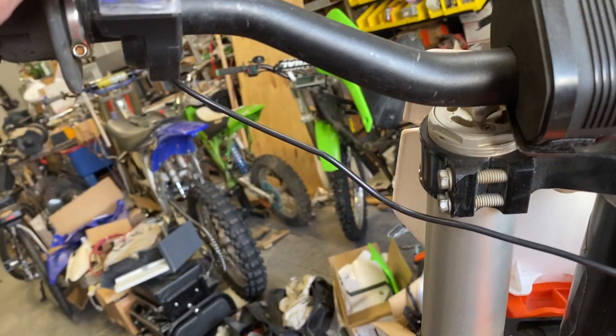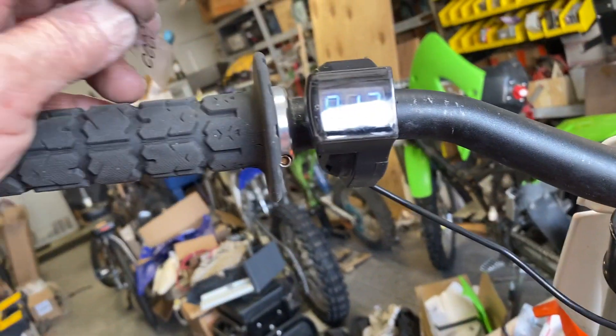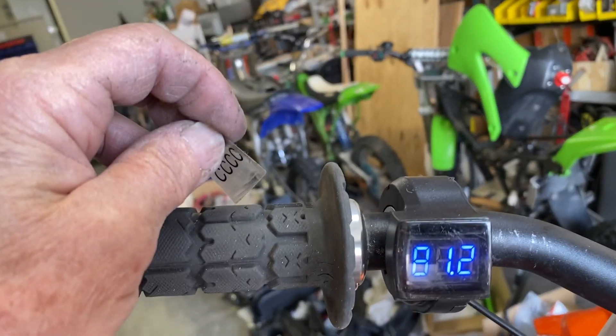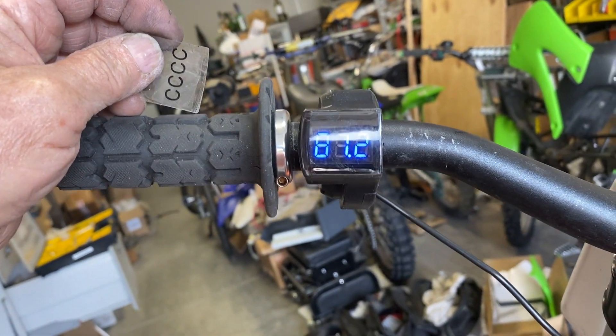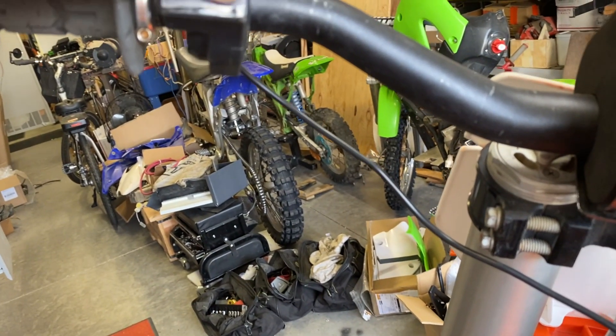Here's the voltmeter that came with this device. You can see it's reading 81.2 volts, telling you your voltage — which is a nice, clean little deal. I'll put the tape back on so it doesn't get scratched.